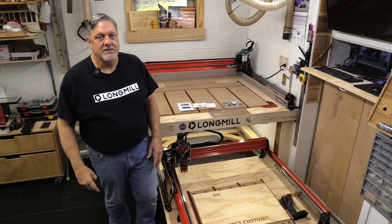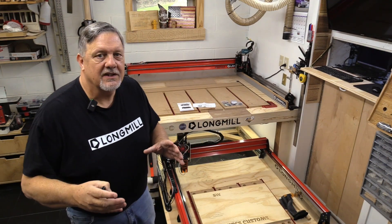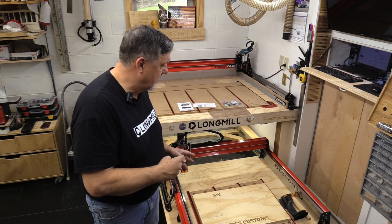Hey everyone, welcome back to Bucky's Customs. I'm really excited today because I got a new laser for my Long Mill.